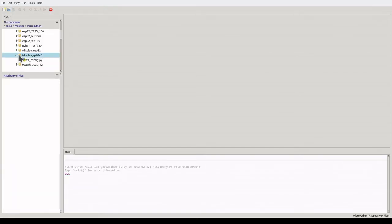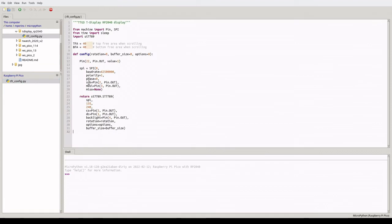Open the file browser under View Files. We want to find the tftconfig.py from the repo that we downloaded. Upload that file and open it to edit it. Here we need to change the phase from 0 to 1. Save the file.